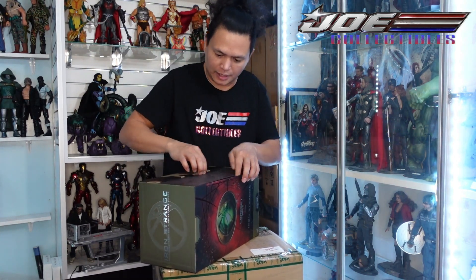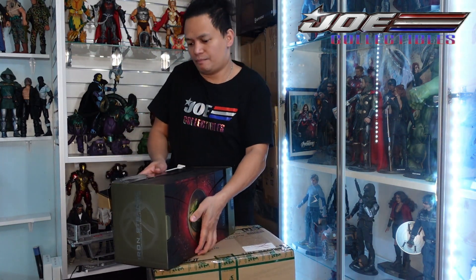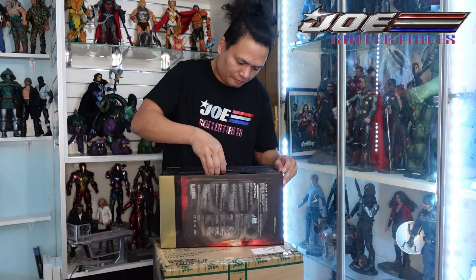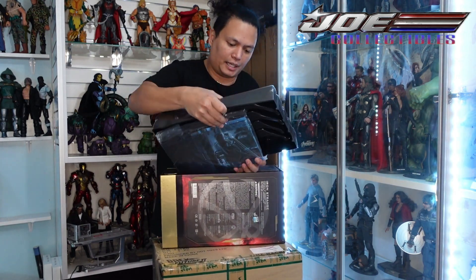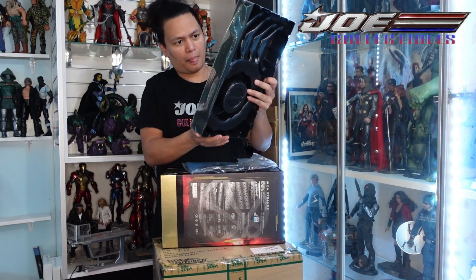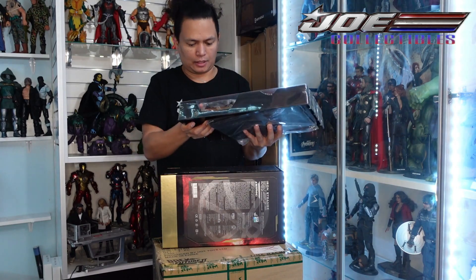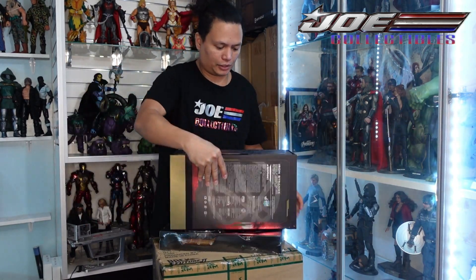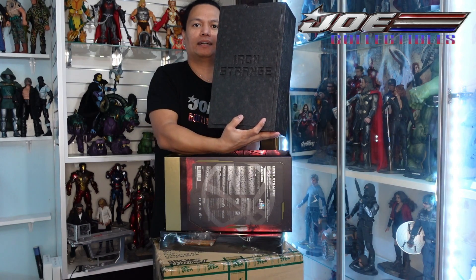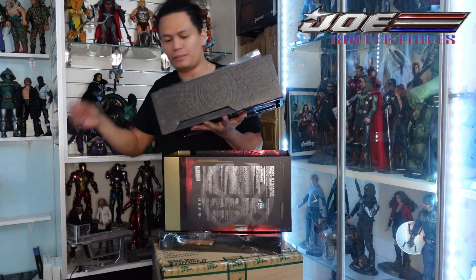Opening on the side — I'm gonna grab the accessories. This is the stand, pretty big. And these are the accessories. Then we're gonna grab Doctor Strange and put it in the corner.